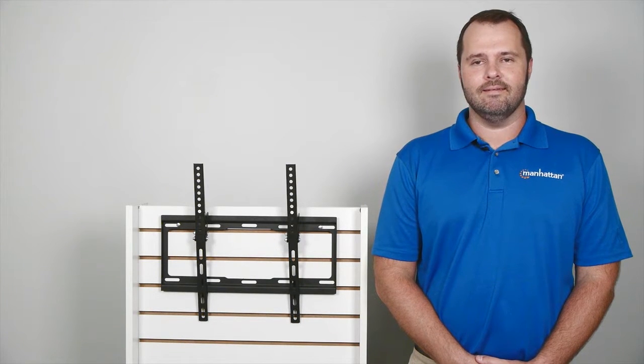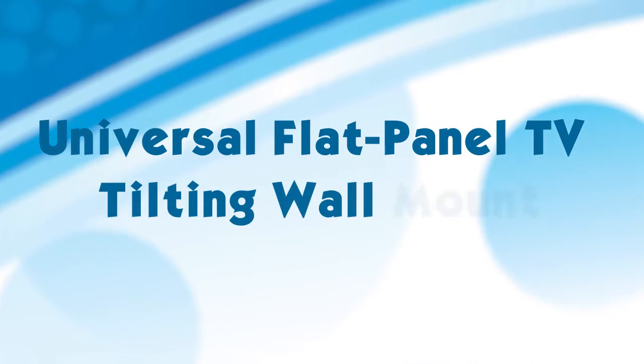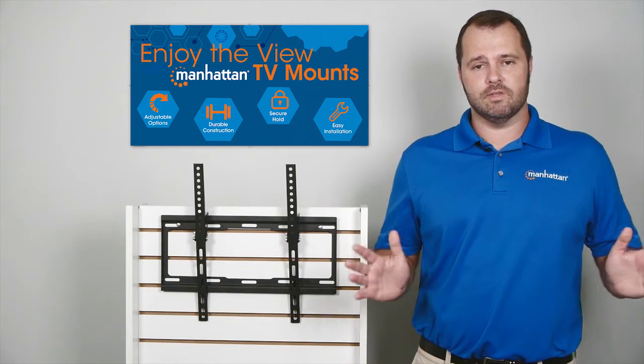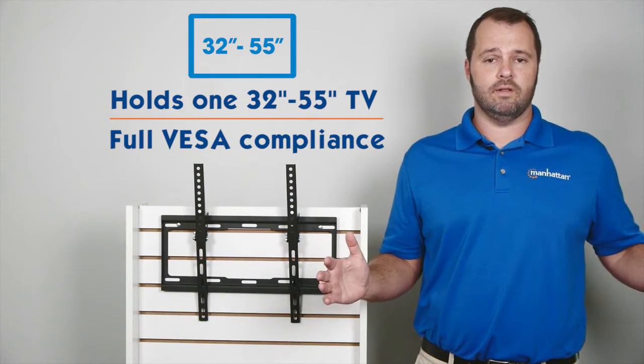Hi, I'm Mike from Manhattan. Today I'm going to discuss the features of our Universal Flat Panel TV Tilting Wall Mount. It fits a variety of display sizes, holding televisions anywhere between 32 inches all the way to 55 inches.